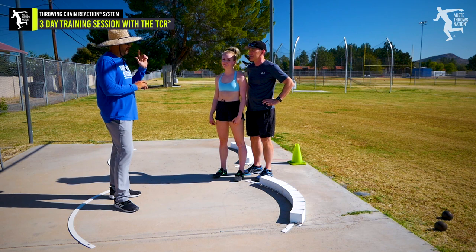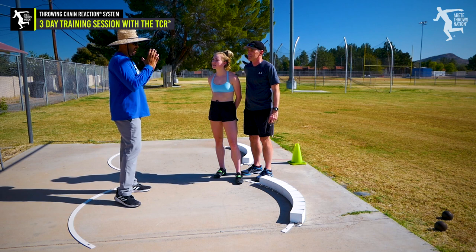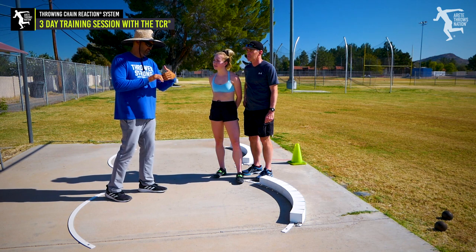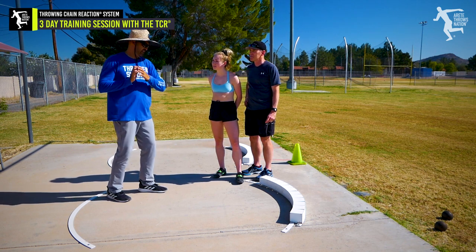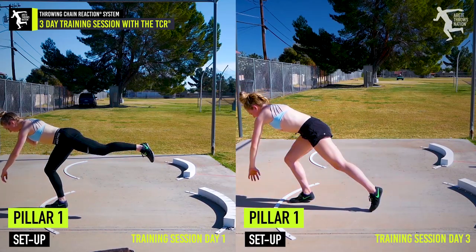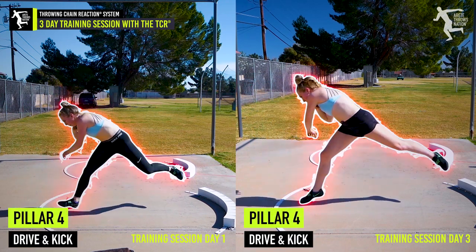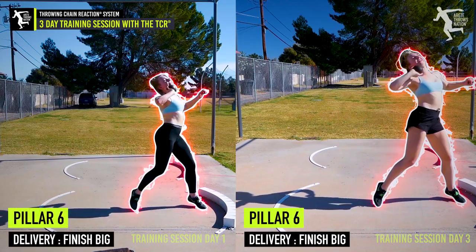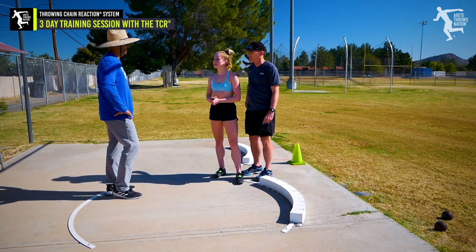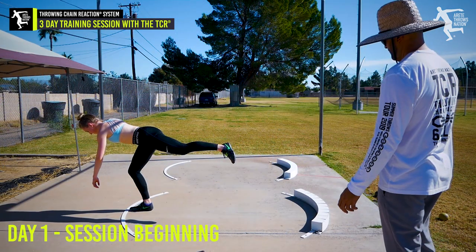This is Dave and Nicole, who came in from Saskatoon, Saskatchewan, Canada. I appreciate you making the trip. I wanted to ask a couple of quick questions about how you liked going into more depth on the throwing chain reaction system and what you thought of our three training days. As a thrower, it was incredible — we got so much done in such a short time. We really transformed my glide. I wasn't really knowing what positions to be in, so we went through all the pillars, found what positions to be in, connected it all together, and got drills to hammer it in. You said it was a nice compliment — you accomplished a lot more than you thought you would.